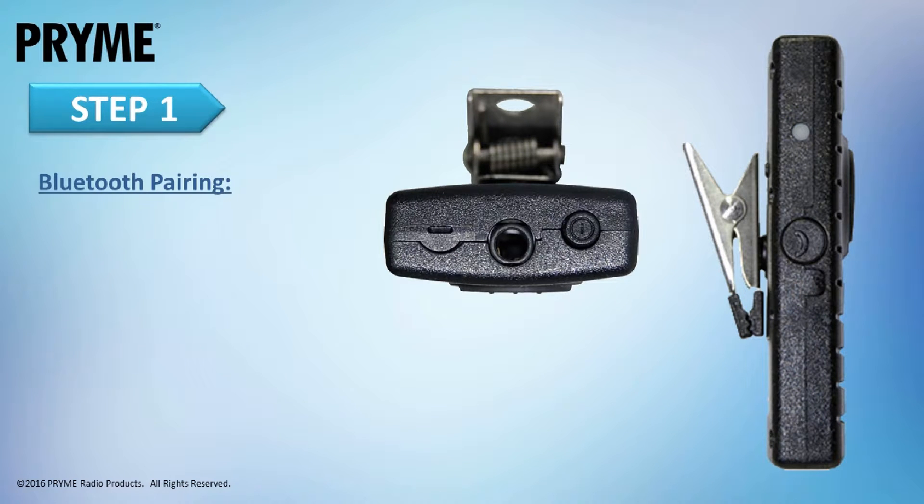Before using the BTH300, it must be paired to your smart device. Once paired, the smart device and lapel microphone will remember each other and will reconnect to each other whenever they are both powered on and within range.